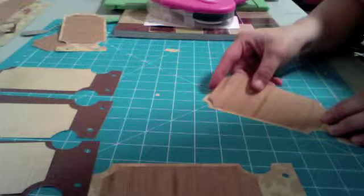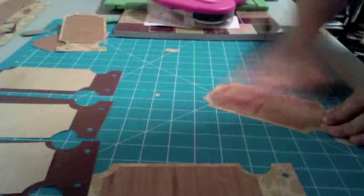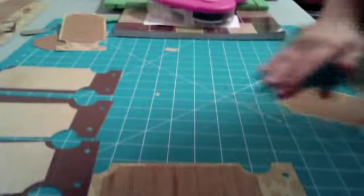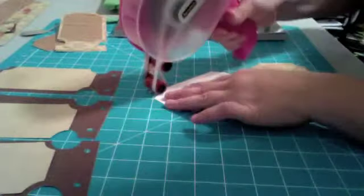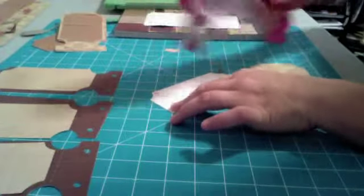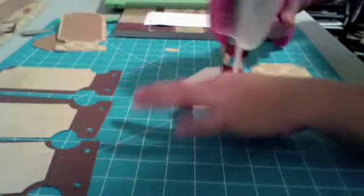I got the Spring Fever cartridge with my Cricut Expression 2. I bought it on HSN — I'm not sure if it was just an exclusive for them, but that's where I got mine. This is my favorite one. I also have an SVG file that makes boxes, and I think I'm going to have to make a box to go with this.